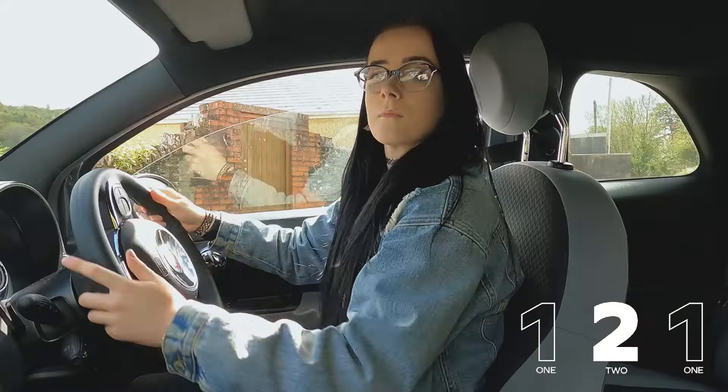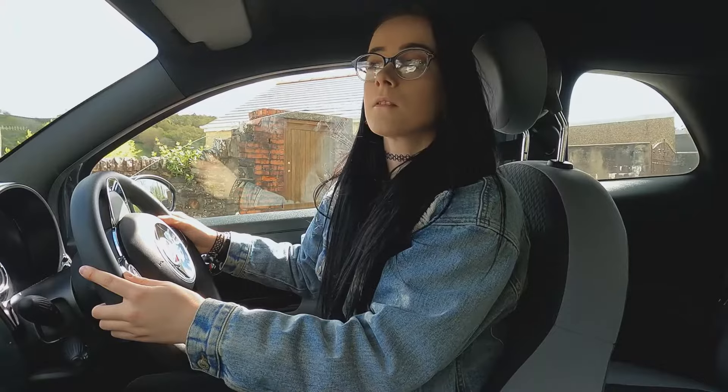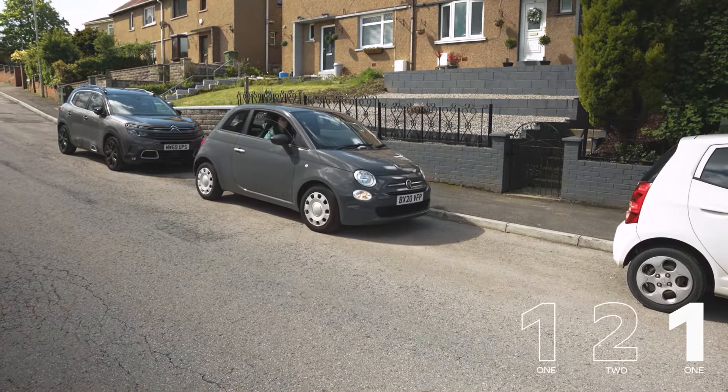Continue to reverse and the front of the car will draw into the curb. Stop when you're level with it and then turn the wheel once to the left. You want to end up tight to the curb with your wheels straight, facing the flow of traffic.